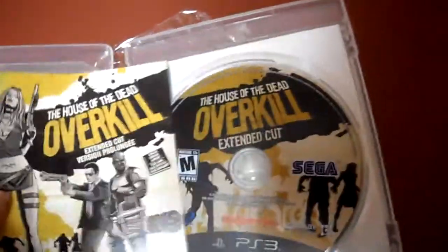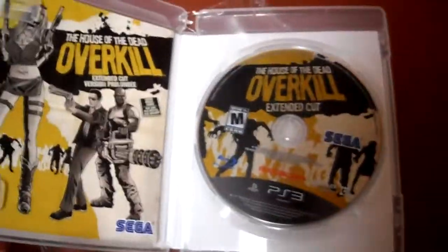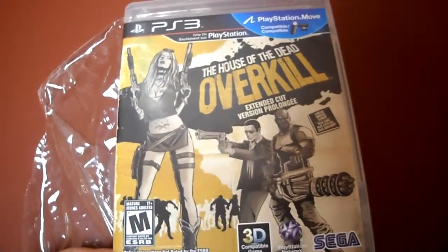I'm going to do a review with the Sharpshooter and all that stuff, so stay tuned and don't forget to subscribe to the channel if you want to stay updated. I'll be doing a full review of this game with the PS Move. Any questions or comments, post them below.